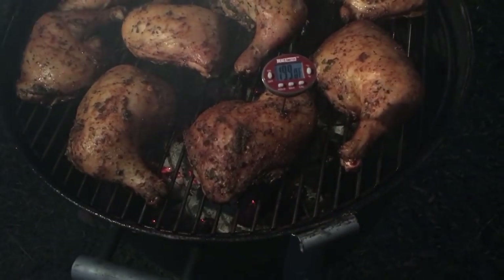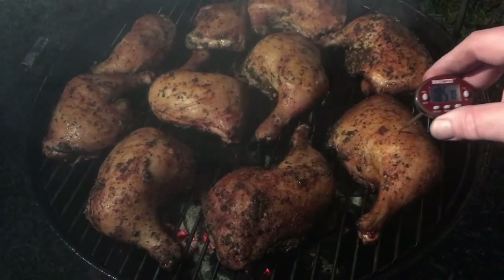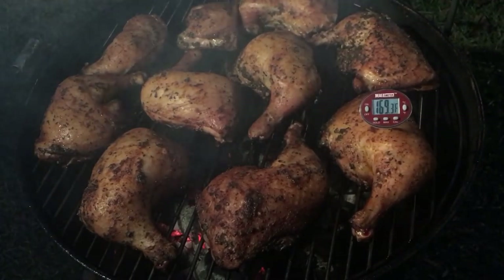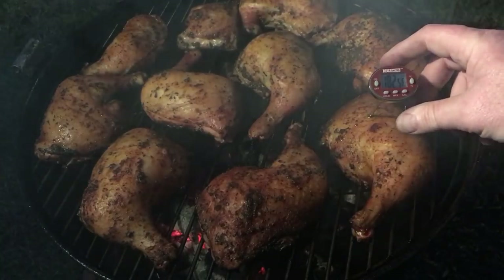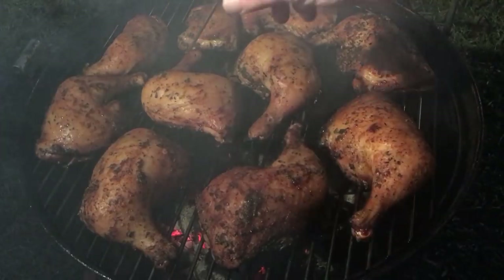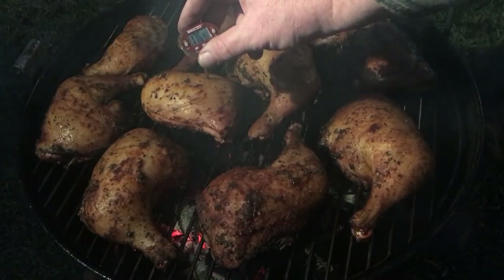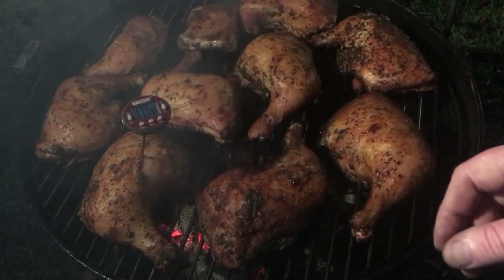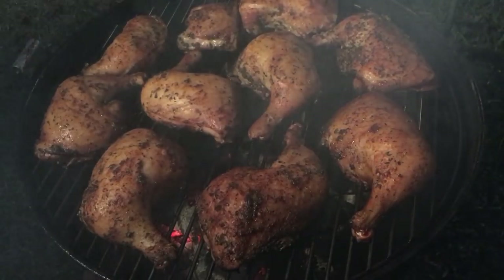Reading in the thigh meat: 185, 193 on one of the bigger pieces. Another one says 168, 169 — close to done but not there yet. That one's definitely done. Another reads 170, 182, and right on the joint 174 — they're gonna stay on a little longer. Then 176, 182, and 175, 176. I'm looking for 180. They're real real close, so I'm going to cover them back up, let them go about five more minutes, then glaze them.